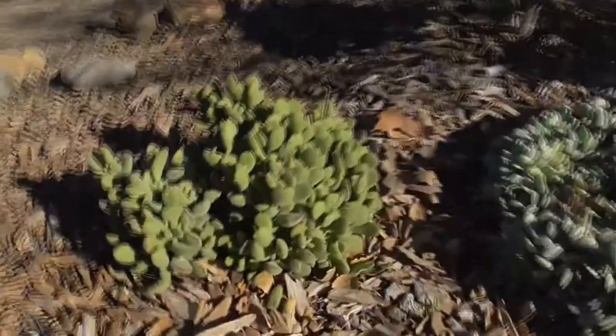Hi, it's another great day in Cota de Caza, Orange County, California, and today we're going to look at this pretty little succulent here.